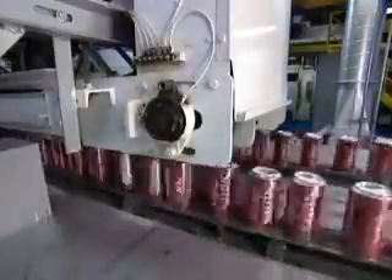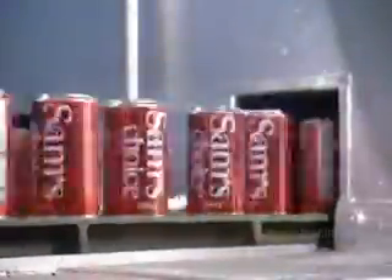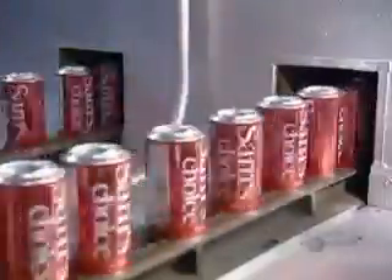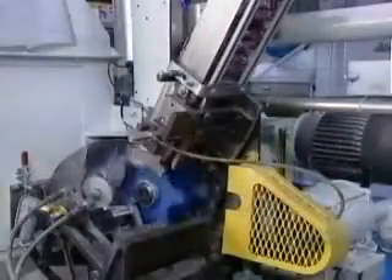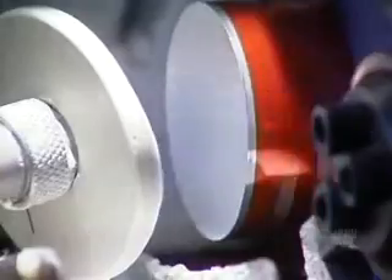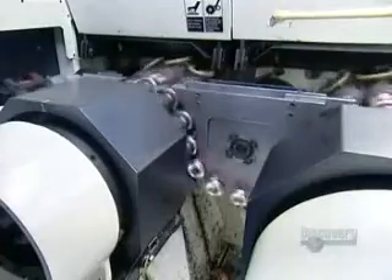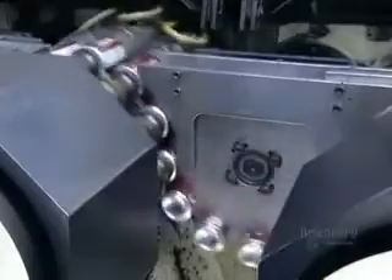Next, the cans fly through an oven that instantly hardens the ink and dries the protective varnish. The next machine sprays a water-based varnish on the inside of the cans. This creates a barrier between the drink and the aluminum so the drink won't end up tasting like metal. It also prevents the aluminum from being eaten away from the inside by the acid in carbonated drinks.